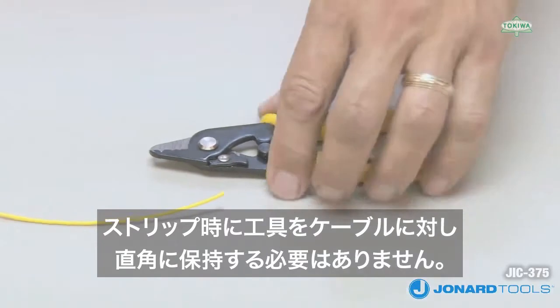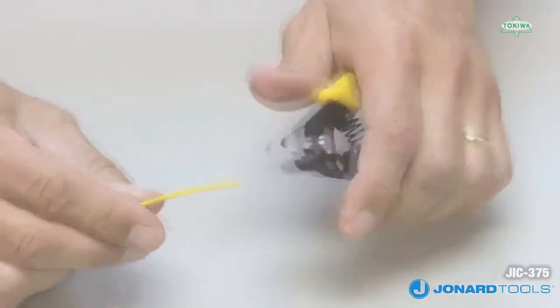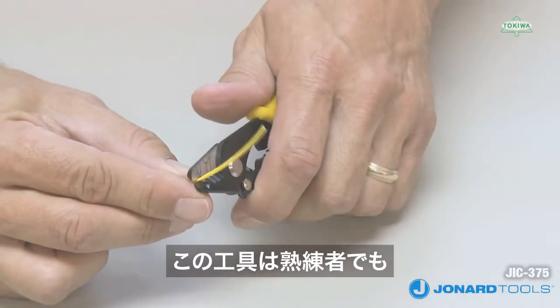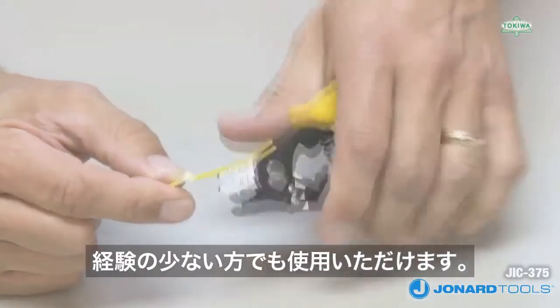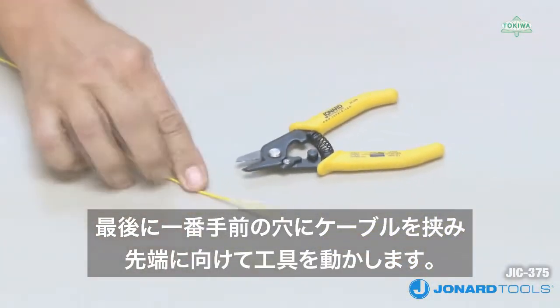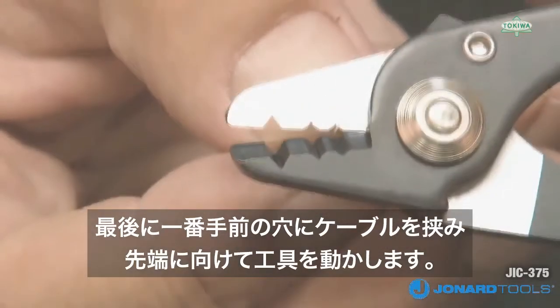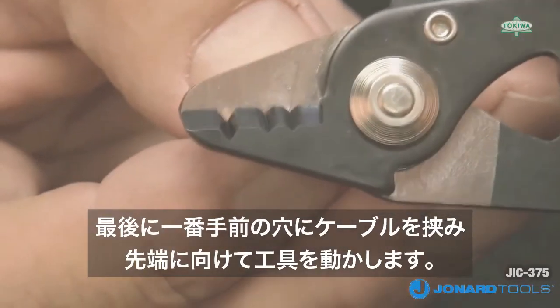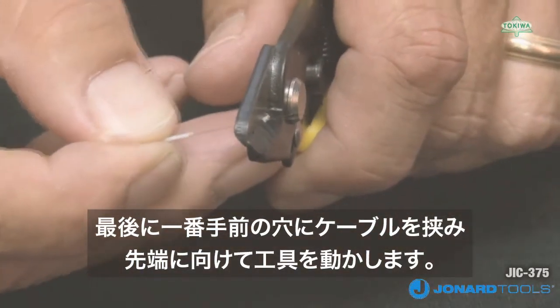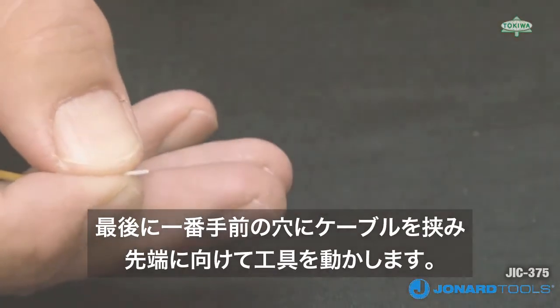The tool does not have to be held at a 30 degree angle when stripping the cable, making the JIC-375 easier to use for veterans and much easier for new or inexperienced technicians. To finish stripping your fiber, place the 250 micron coating cable into the bottom or third hole of the fiber stripper, squeeze the jaws together making sure the jaws are fully closed, and push the tool towards the end of the cable.